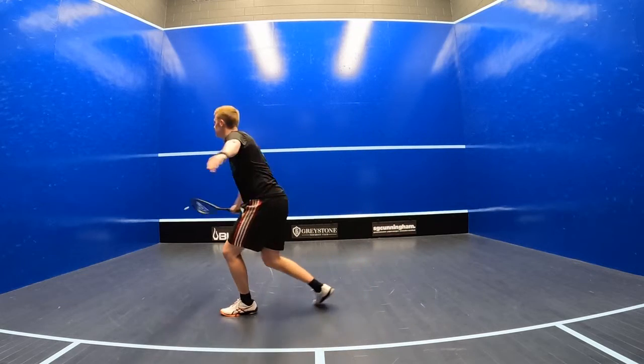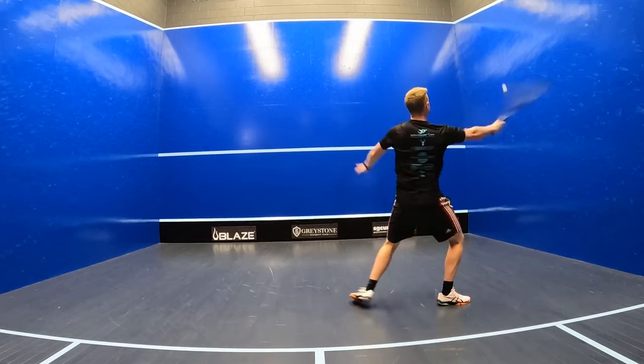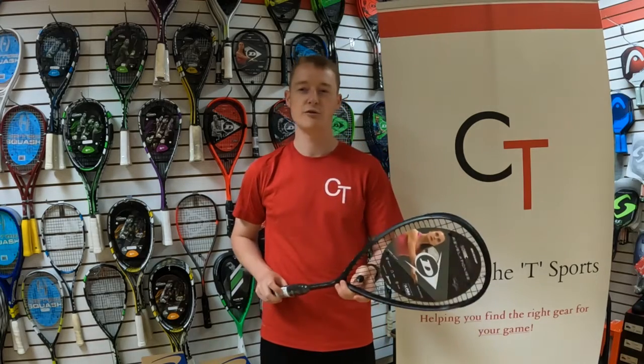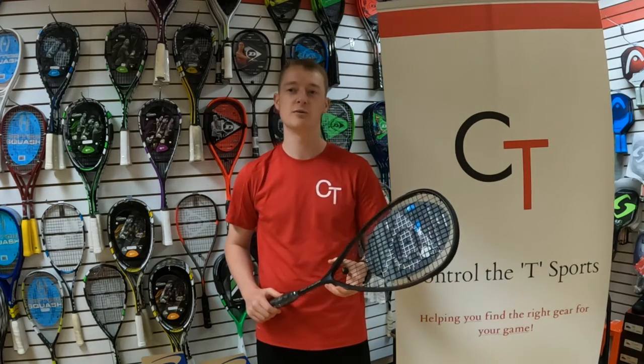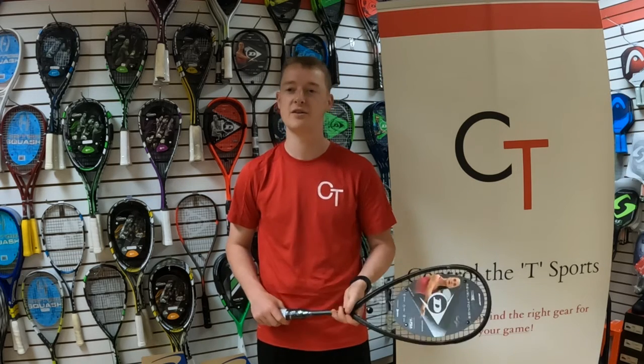With that said, if you want a bit of power you do have to work for it a bit more than you would with a racket with a bit more weight in the head, but the speed at which you can play more than makes up for that. Overall, I'd give it a 9 out of 10 for maneuverability, an 8 out of 10 for control, a 7.5 out of 10 for power, and an 8 out of 10 for feel.